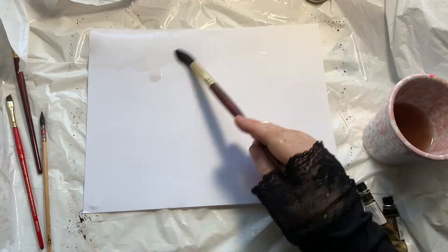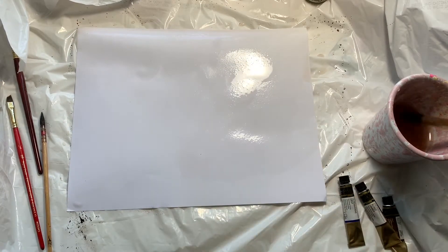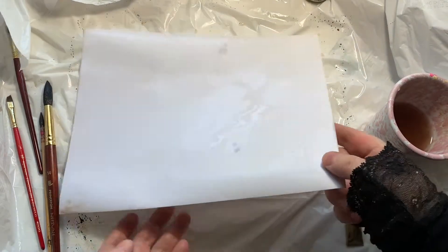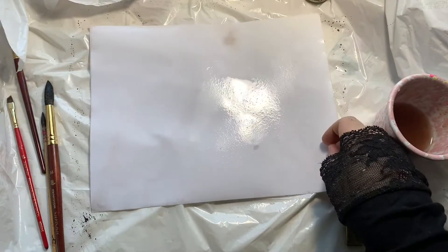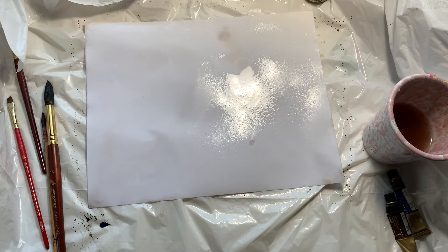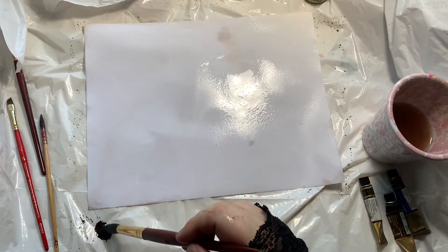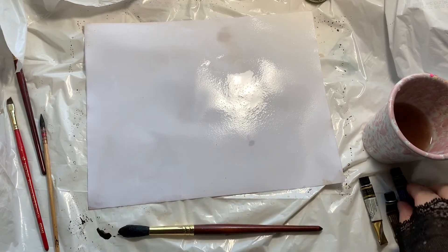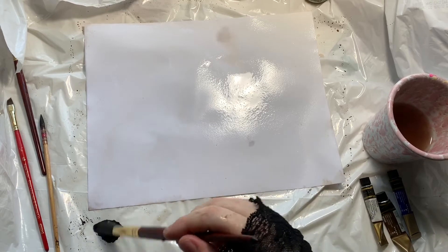I'm starting the same way, basically drenching the paper with water. I'll hold it up in a minute so you can see how much glisten the paper should have on it. To get the softer gray colors, I used Daniel Smith Cobalt Blue and Daniel Smith Van Dyke Brown. Here I'm using an ultramarine and a Van Dyke Brown from Mijello, mixing them together and watering it right down. At one point I realized the mixture is too brown, so I just add more blue to get it more towards gray.